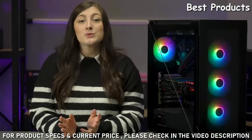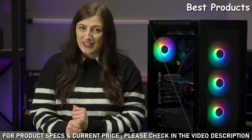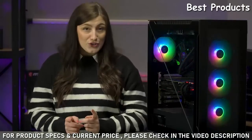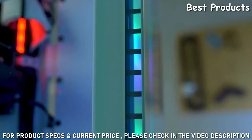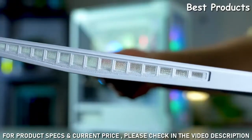The Divider 500 also comes with a whole variety of unique features that make this case stand out from the rest. If you're concerned about airflow in the tempered glass edition, we've got you covered. The Divider 500 comes with a plethora of ventilation spots, including on the sides, front, and rear of the case, as well as the intersections between the side panel divide itself.